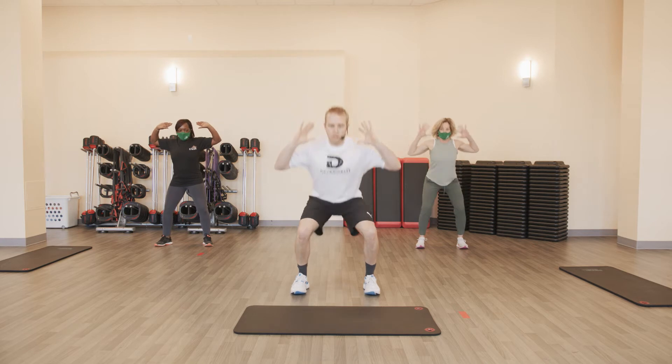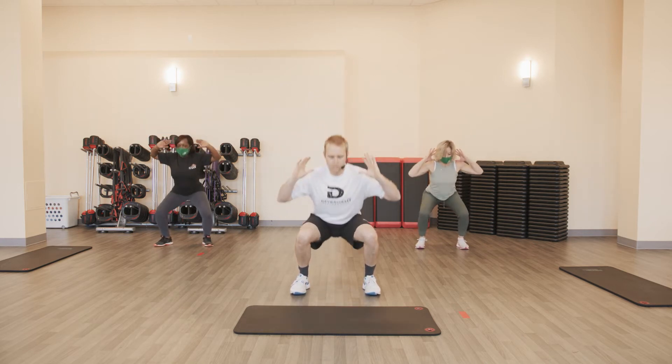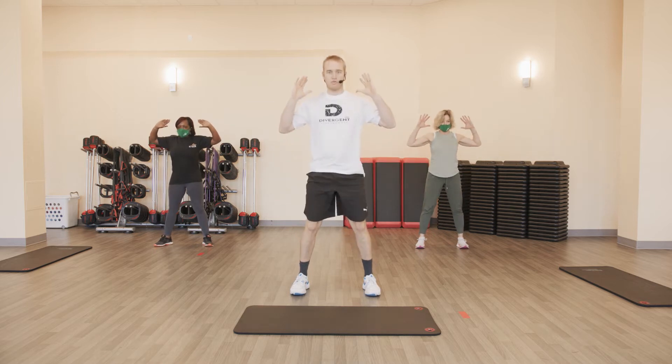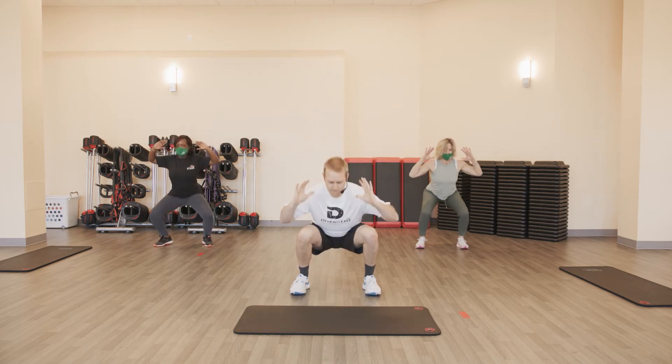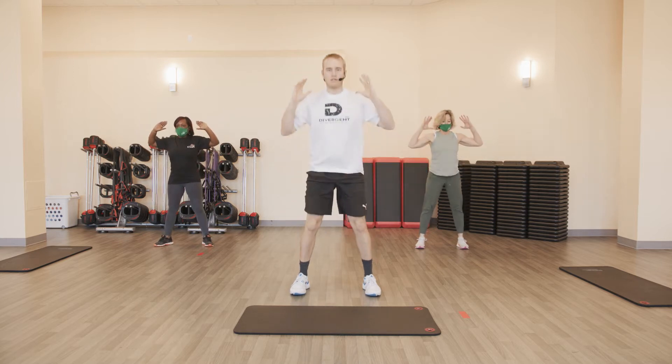Starting with a pulse squat — five of these. Ready? And go. A little pulse at the bottom. Two, three, four — one more.